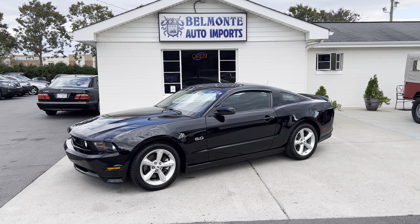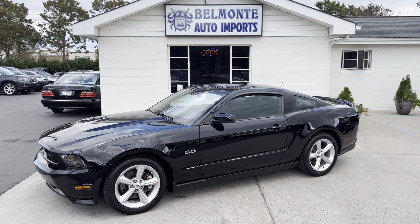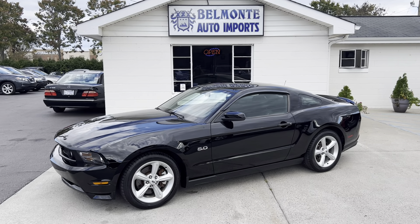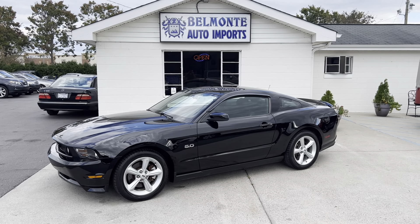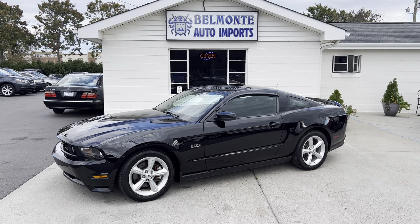So there you have it folks, that was the 2012 Ford Mustang GT here at Belmonte Auto. If you'd like more information on this vehicle, go ahead and head over to our website — we'll have more information, Carfax, pictures, all that good stuff. Go ahead and head over there at www.belmonteauto.com. We hope to see you there and we look forward to working with you. Have a wonderful day!